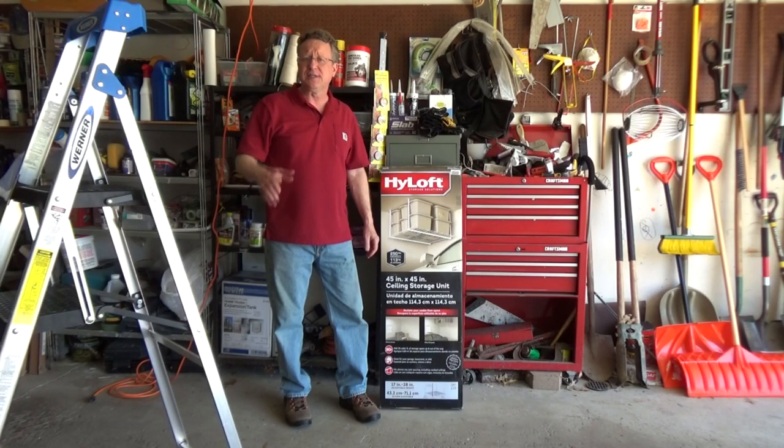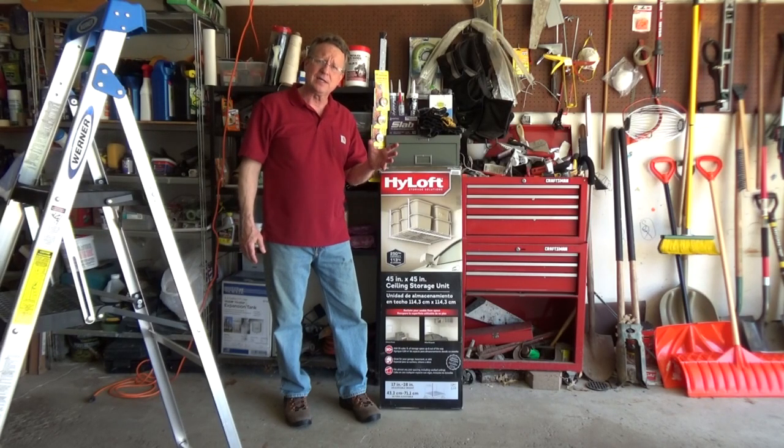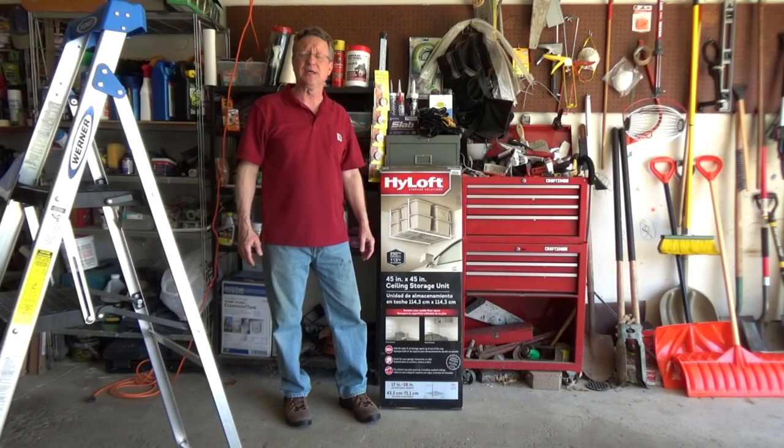I'm going to go over the steps on how to install a ceiling storage unit. This one's from HiLoft and it has a 250 pound capacity.